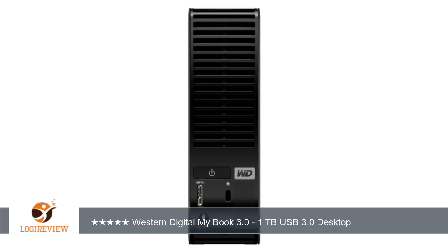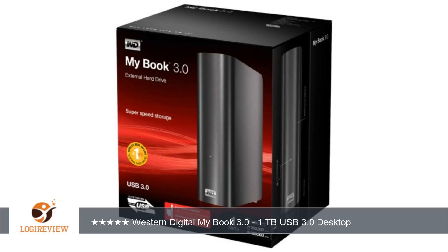USB 3.0 from this drive works really fast. Paired with my newer motherboard with a USB 3.0 connector, this thing can download movies and huge files in a fraction of the time as before. The drive runs silently and not too hot. You don't hear any fan sounds. Thank you for watching — please give the thumbs up.